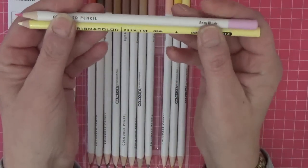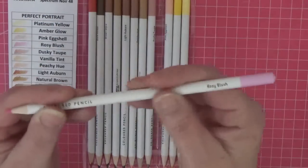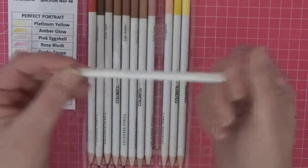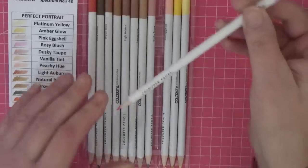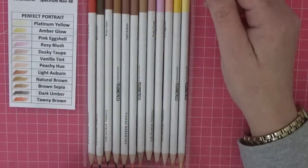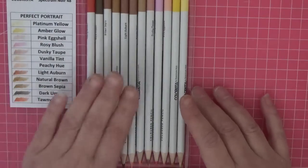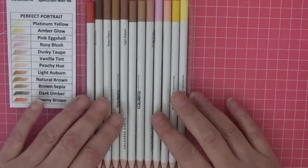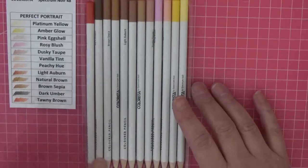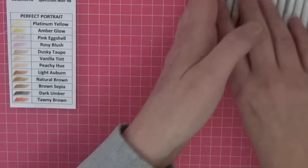They are slightly thinner than a Prisma. The barrel is matte and silky smooth — quite slippy actually — but they feel really nice and they sharpen really well. One criticism is there is no black or white included, so you'll need your own. I always use Prisms anyway, so that's fine. They may well come out with more sets since they're brand new.